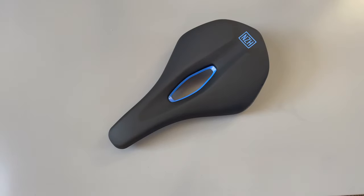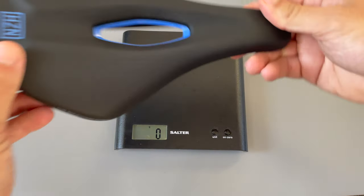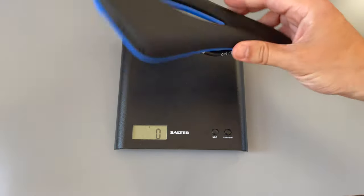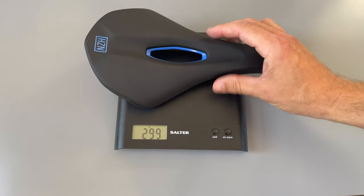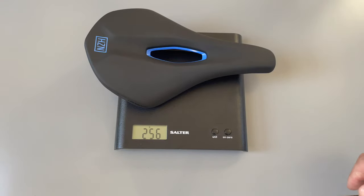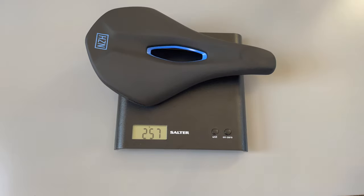Let's pop it on the scales and see how much it weighs. So, 257 grams. That's not too bad, really, considering it's got steel rails. I've had carbon-based saddles with titanium rails maybe only about 30 grams lighter than that. So considering the cost and the price, I think that's pretty good — it's quite heavily padded, so that feels like a really good weight for the cost and potential comfort.